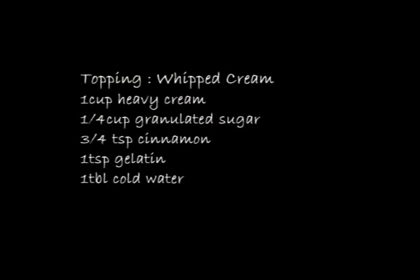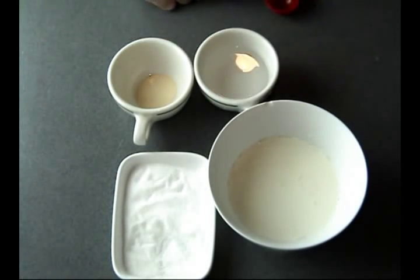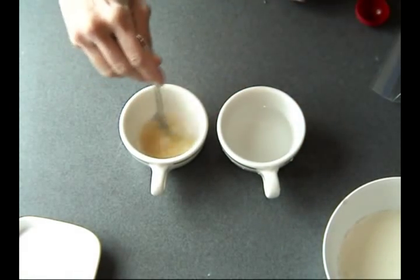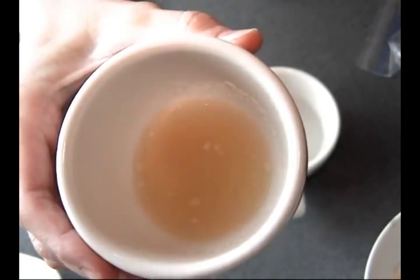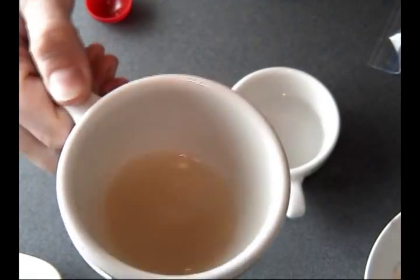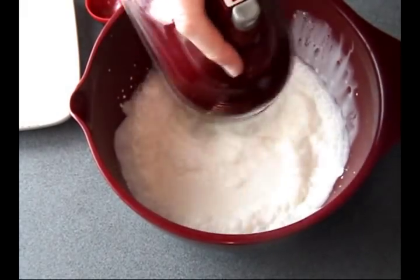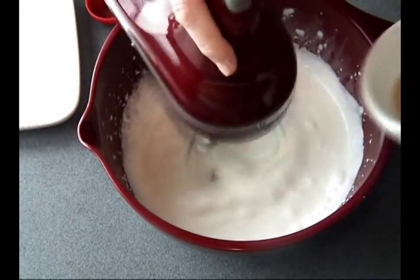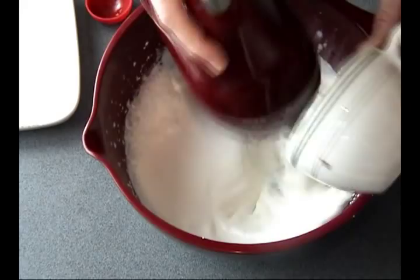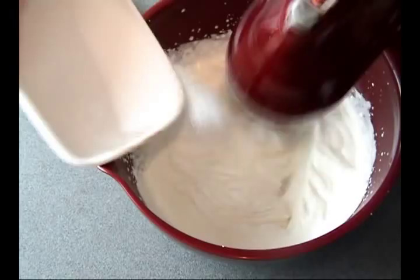For the topping, I'm using heavy cream — you can also use whipping cream — granulated sugar, granulated gelatin, and cold water. I'm using gelatin to stabilize the heavy cream, which is really useful especially when you want to make whipped cream a day or two ahead. Let the gelatin bloom, then microwave it for about three to five seconds. Let it cool a little bit before adding it to the heavy cream once soft peaks are forming, then add the granulated sugar.